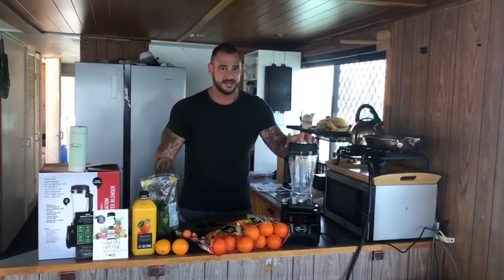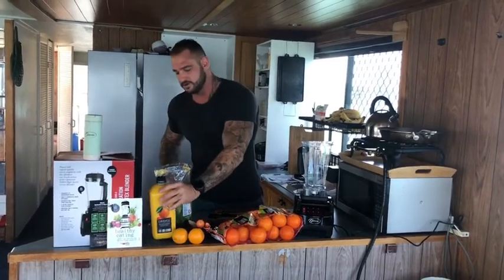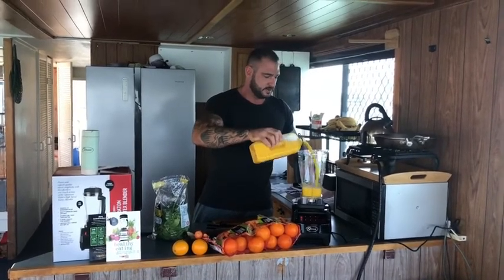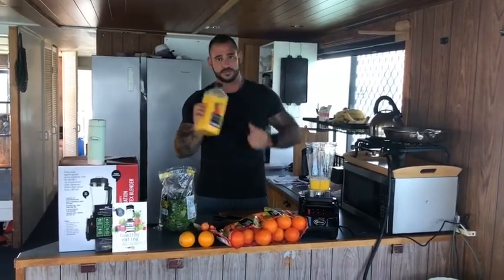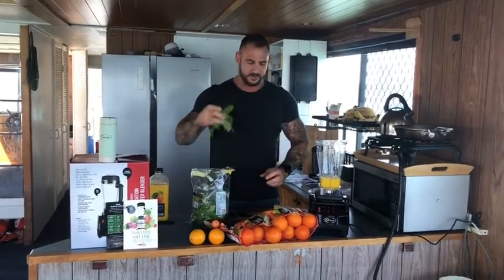I'm genuinely excited about this because I've been making what I call my micronutrient smoothie for at least the last seven years, so I'm really familiar with how the Vitamix makes it turn out. I've got all my ingredients ready. I'll start with about a cup of orange juice — make sure it's just 100% oranges. I keep my baby spinach frozen in the freezer, so I just get a good handful and throw that in.